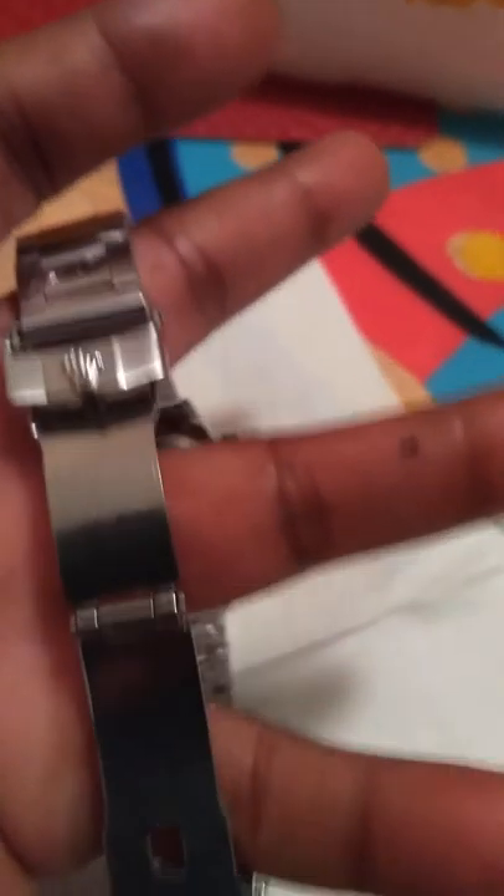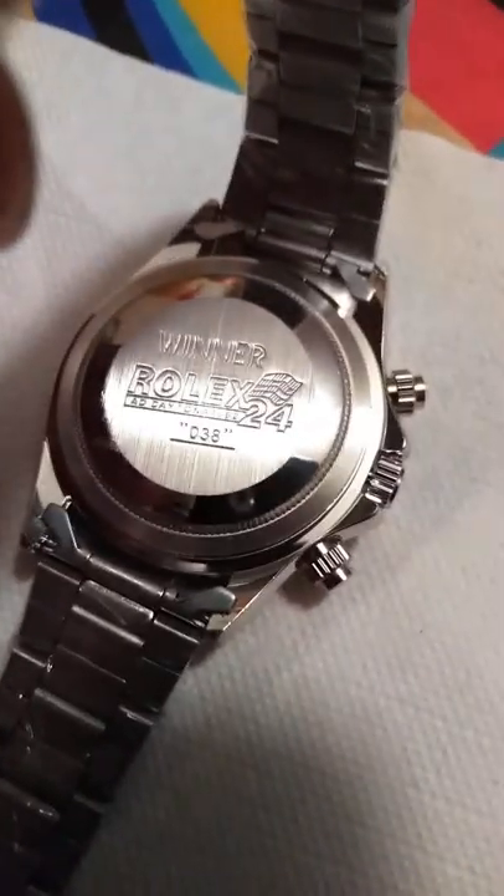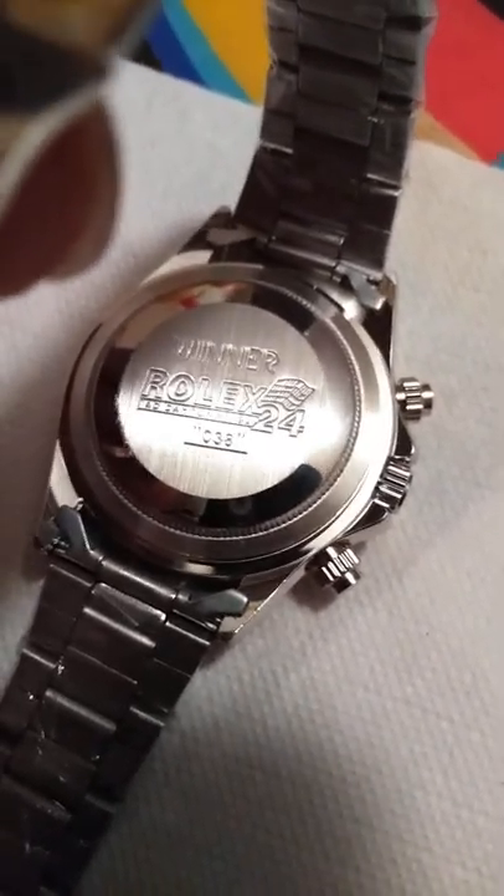My opinion on this watch is — it's alright. But if you own a real Rolex, then you will know the difference. Yeah, you will know the difference.